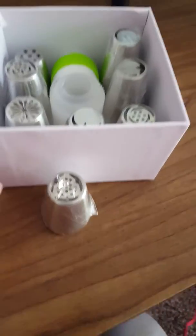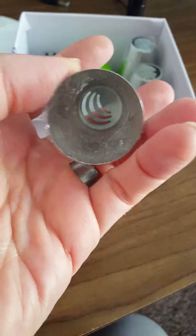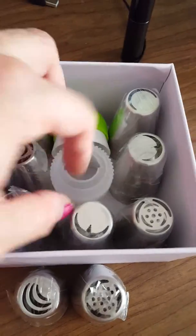I just wanted to show you that these are very nice, high quality — they're a larger tip. I would say they're about a Wilton Cake 1 tip. And down in the bag you can see the stacks of tips.